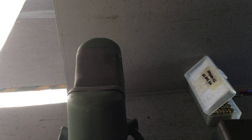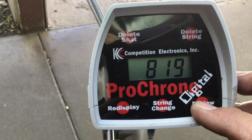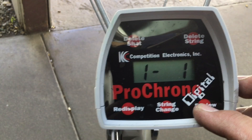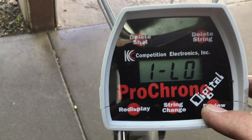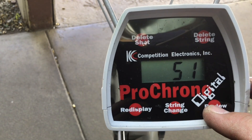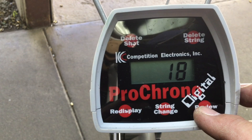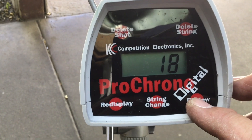45 Schofield — and the velocity readings are 816, 819, 844, 793, 814. High of 844, low of 793, average 817, extreme spread 51, and standard deviation of 18. So not as consistent — a little bit — but perhaps a tighter crimp will help that.